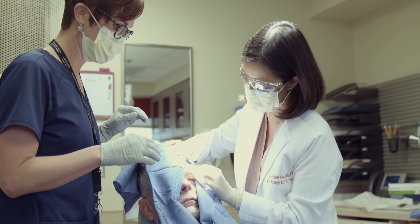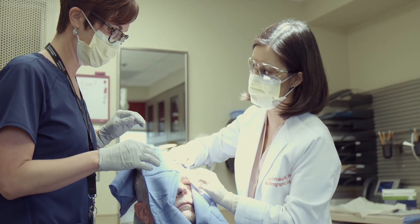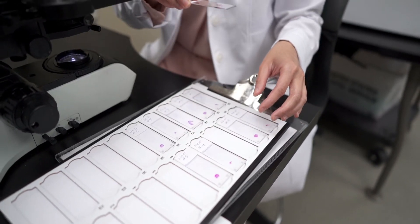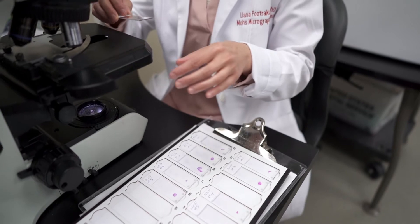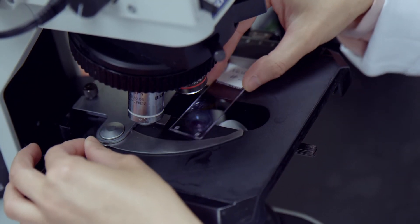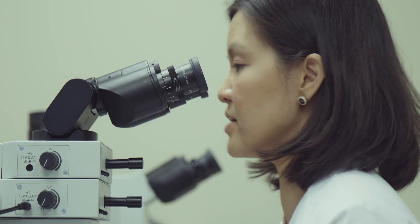During Mohs surgery, we remove skin cancer layer by layer. We also evaluate the skin right there in our lab on the same day to really make sure that the skin cancer is removed entirely, even at the microscopic level.